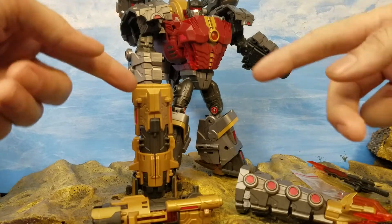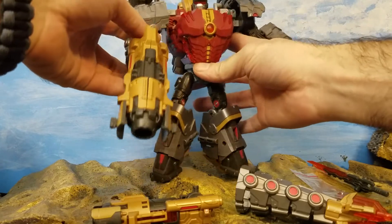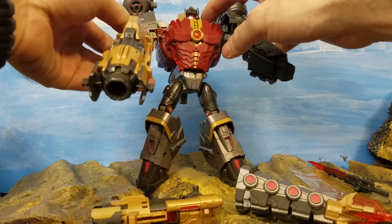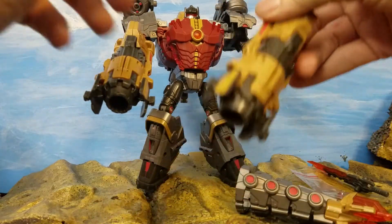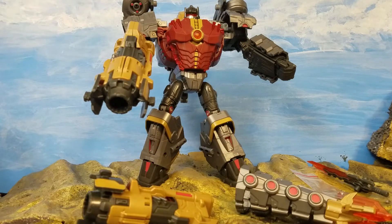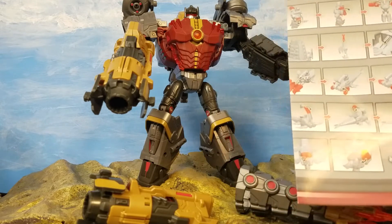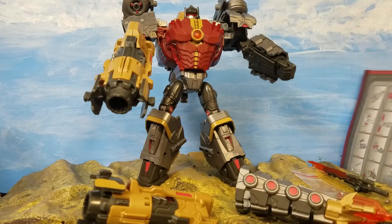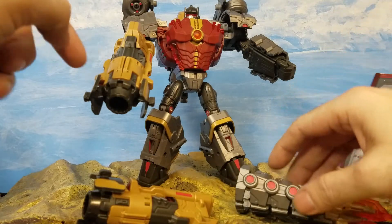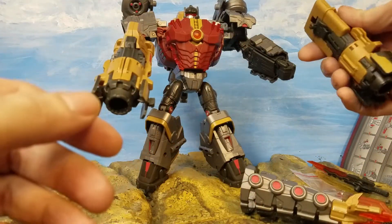Here is Mr. Triton himself in all his robo glory — a very impressive figure. The joints are a little bit loose. He comes with multiple accessories and an instruction sheet. Since he's a third-party figure I might actually try to read it to figure out how to turn him into his dino mode. He comes with these massive blasters — two of them — so you can double wield.